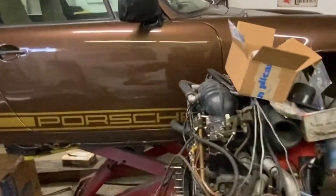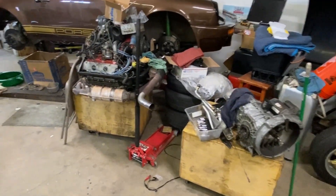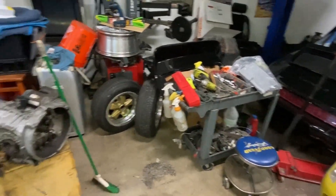I've just made the executive decision that the SC is going to be first. The reality is to get that motor buttoned up it shouldn't take me all that long — get the transmission hooked up to the motor, get the clutch and all that sorted, at least get the motor up underneath the car and get rid of all this stuff. I can put the wheels on the car so even if it isn't 100% ready to go, I can at least get all this stuff out of here and make space.